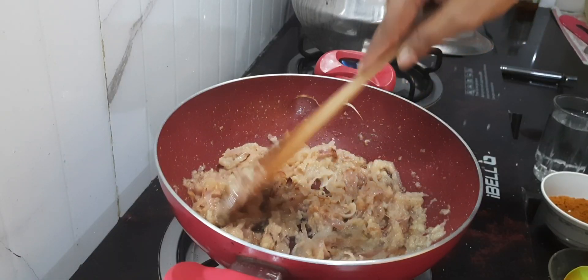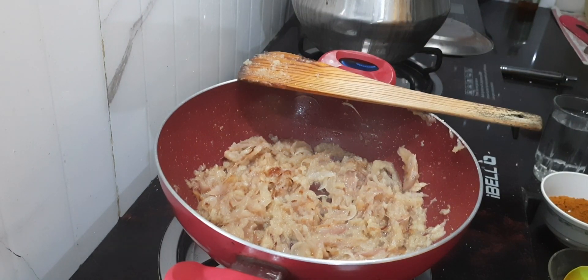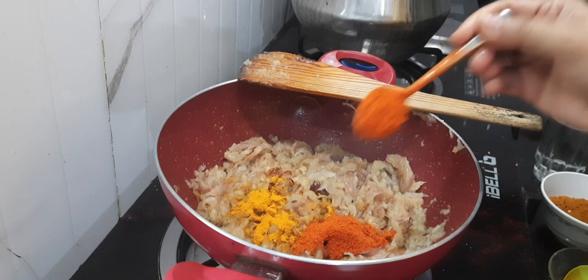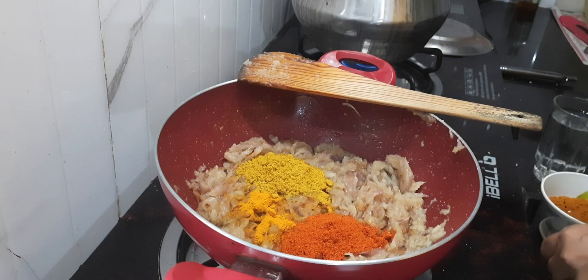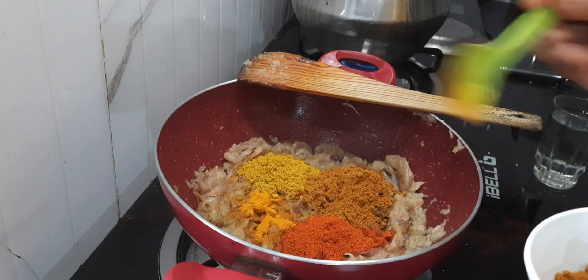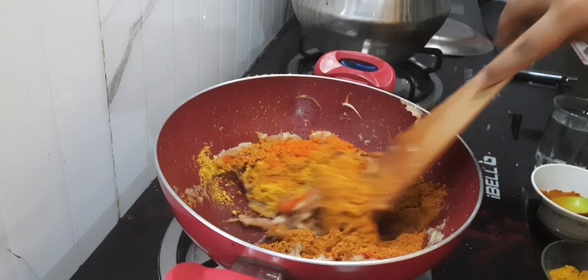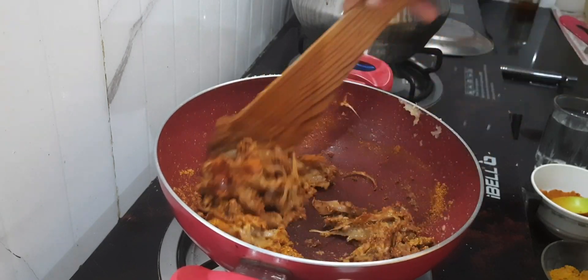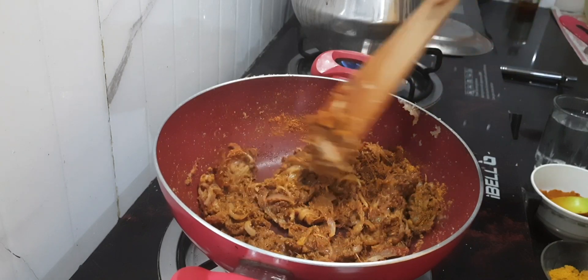It is now light brown in colour. Now I will be adding the other spices — first I am adding 1-2 tsp of turmeric powder, then 2 tsp of chilli powder, 1 tbsp of coriander powder, and then 3 tbsp of chicken masala powder. Let's give it all a good mix and cook this masala on a very low flame for at least 1 minute.